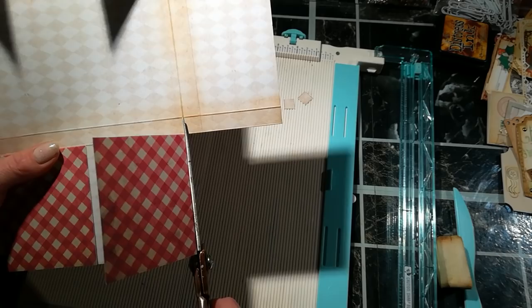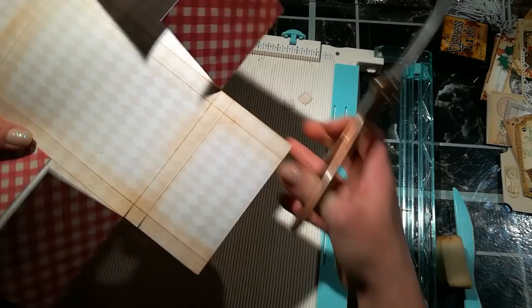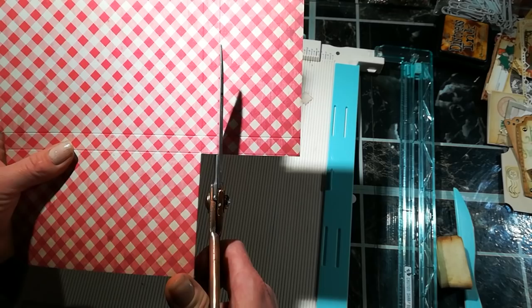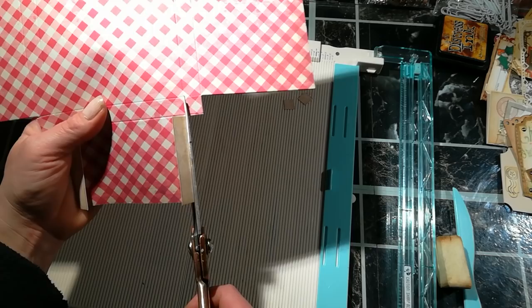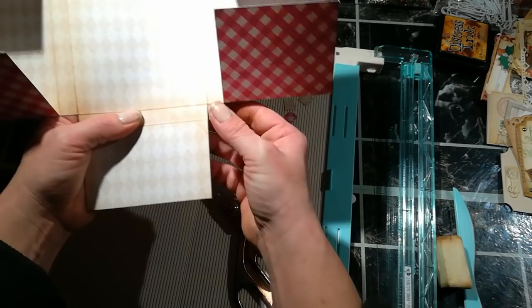I'm going to do it on the other side as well. When taking video my hands are probably shaking too much. I'm going to flip it over because I make better cuts this way — I need to see my score line so I'm cutting the better way. So we've got all four square pieces which you can use as embellishment.